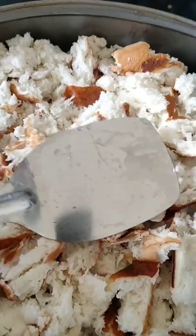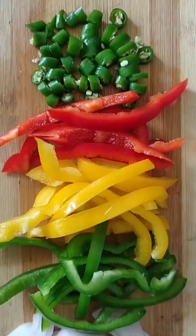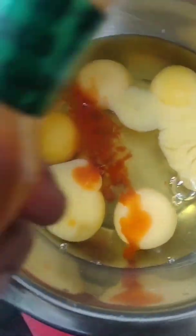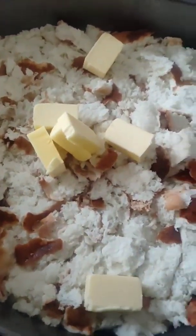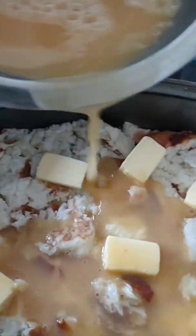We have butter and bread, and we will press it with the slicer. We'll add red pepper sauce, then add a little butter cut into small cubes. We will add this to all the combinations.